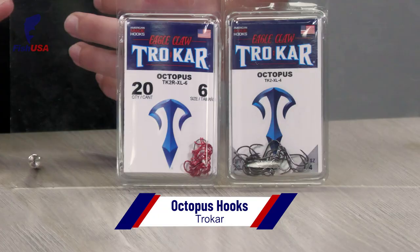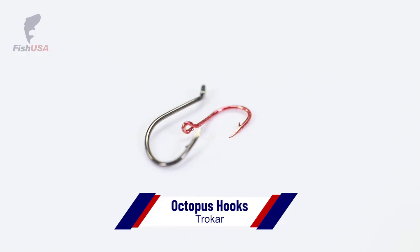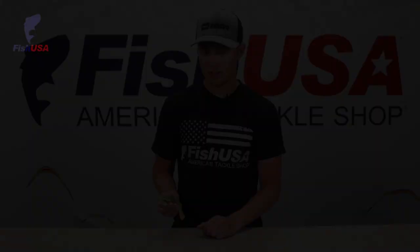New from trusted brand Trokar: octopus hooks, great for many different uses — whether you want to live bait with them, drop shot with them, you can do a ton of different things with an octopus hook. We've now got them from Trokar in a bunch of different sizes, black and red. If you're a Trokar hooks fan, you're going to want to check these out.